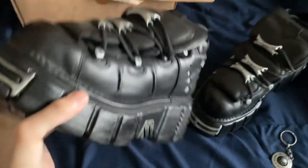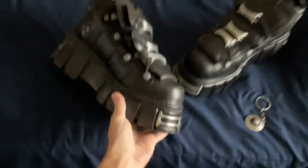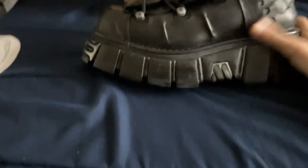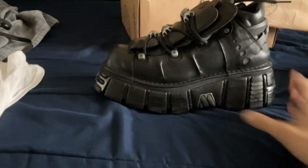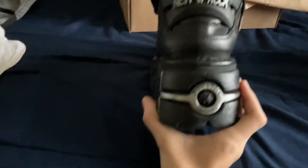They're heavy. Yeah, that's cool. It kind of looks like Darth Vader. I got this actual metal stuff right here — oh, this is New Rock right there. It's cool.